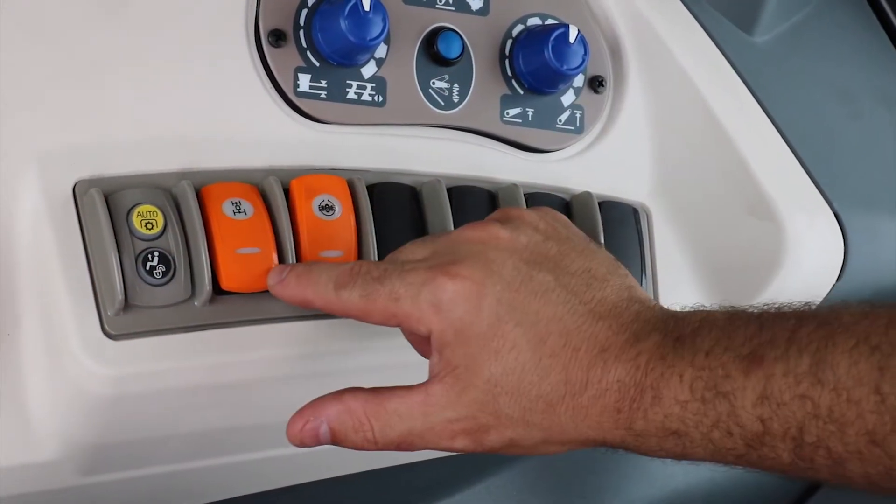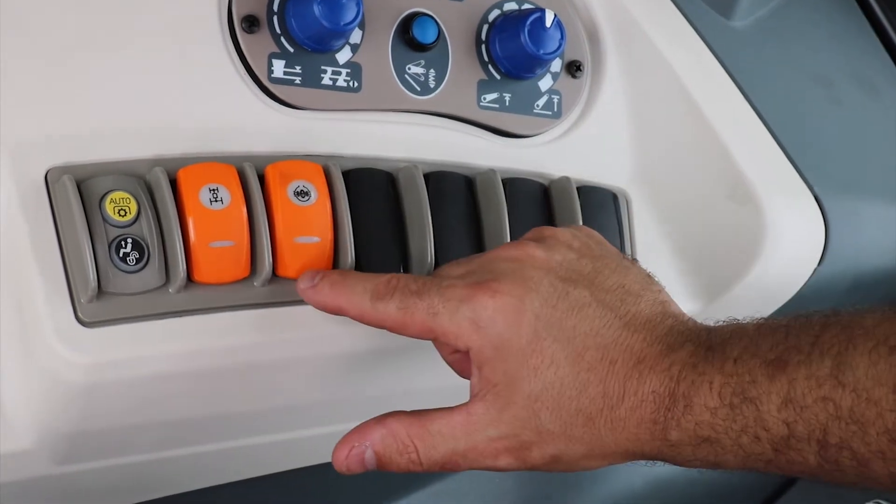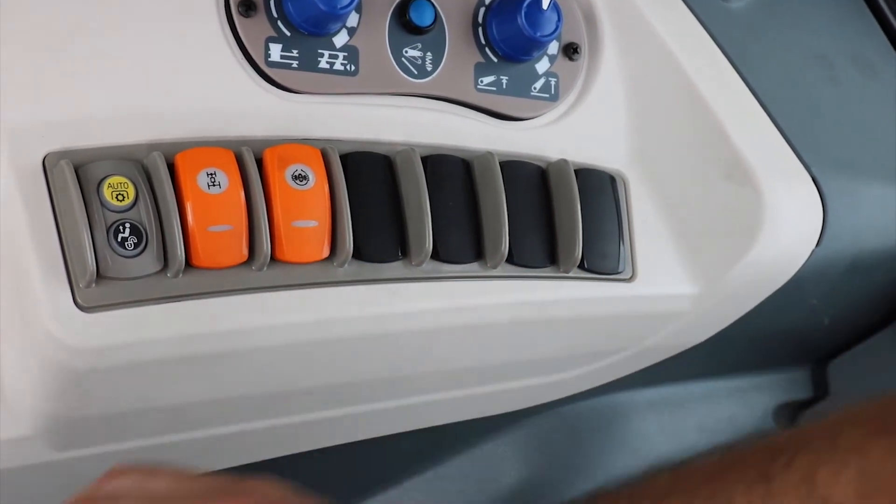Push-button four-wheel drive and push-button diff lock are standard equipment.